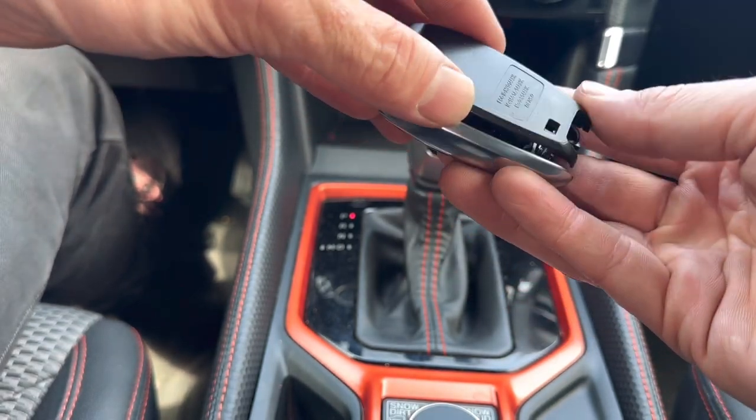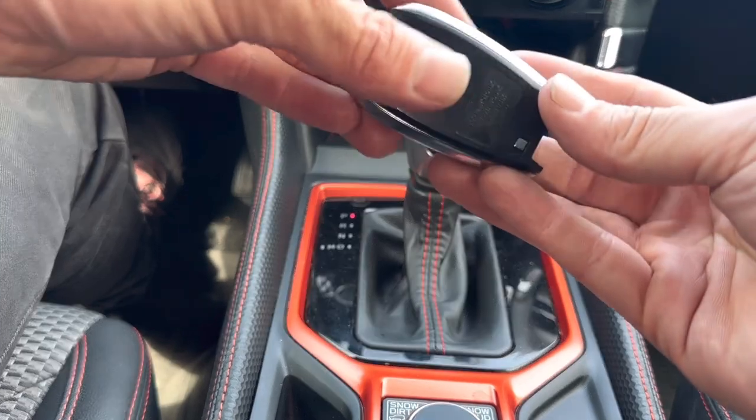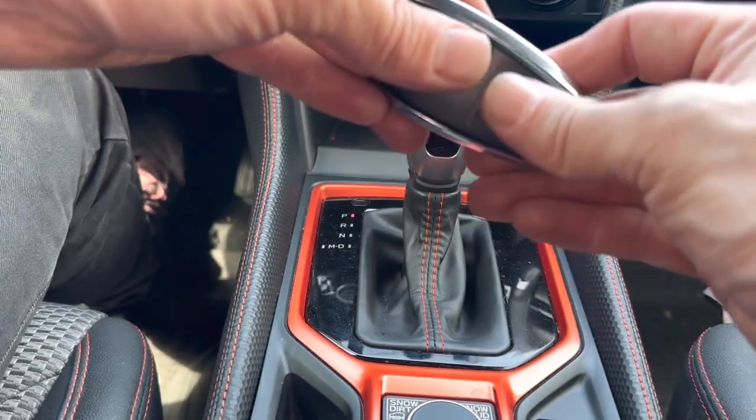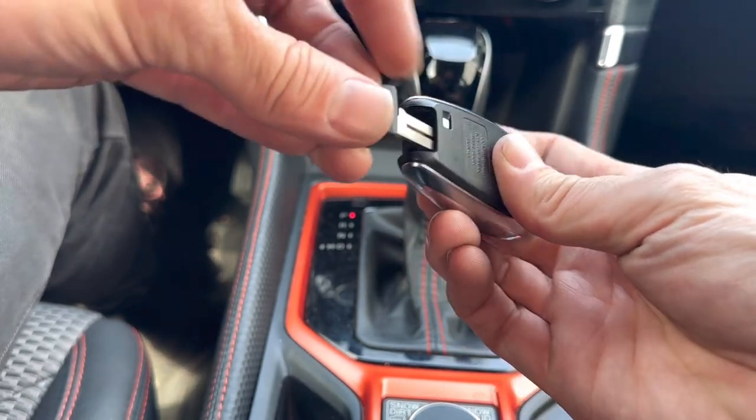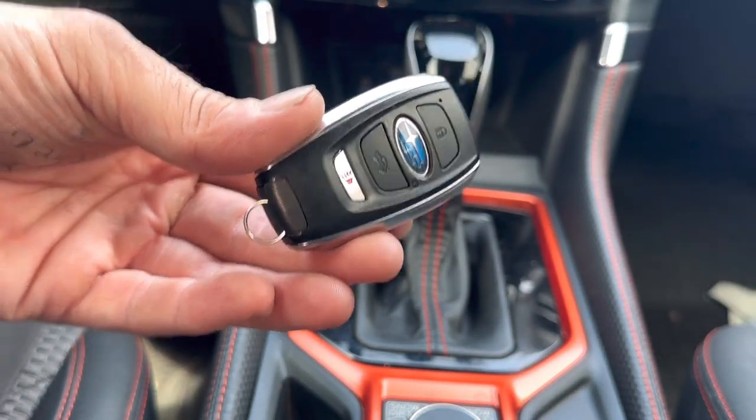Get the back half and slide it in over the battery, making sure the little button goes through the hole. Click it all together, then put the emergency key back in. If it locks in, you're done.